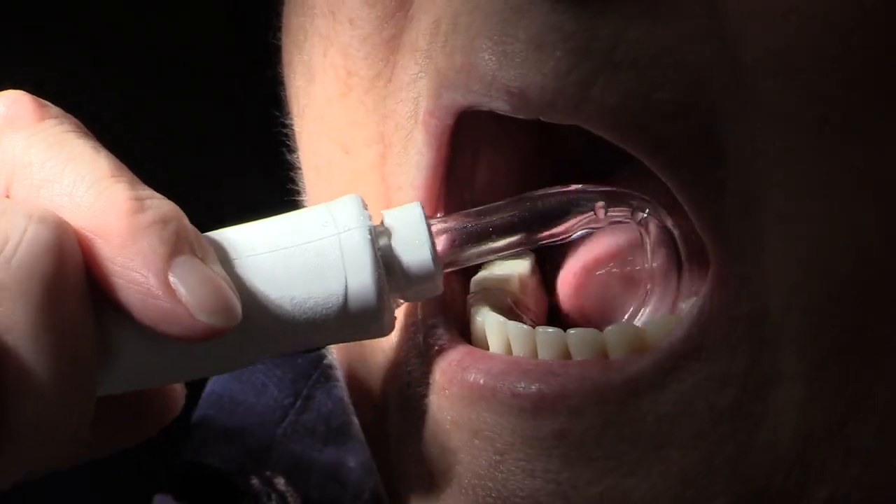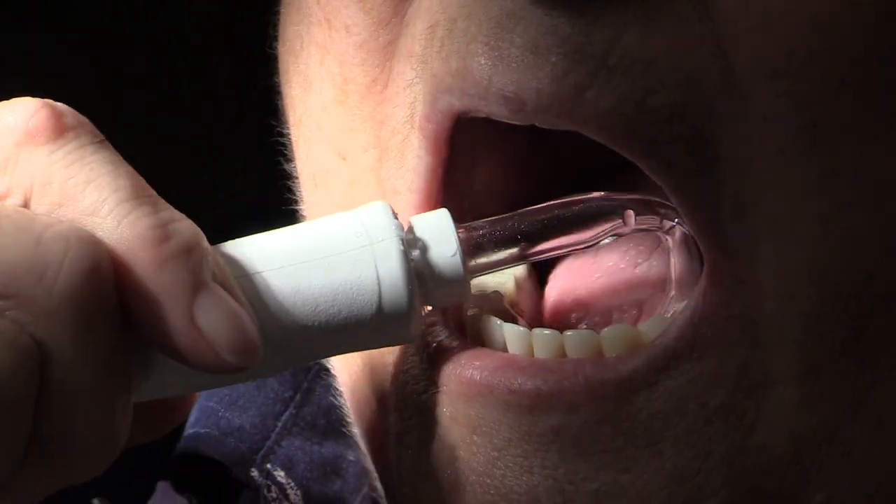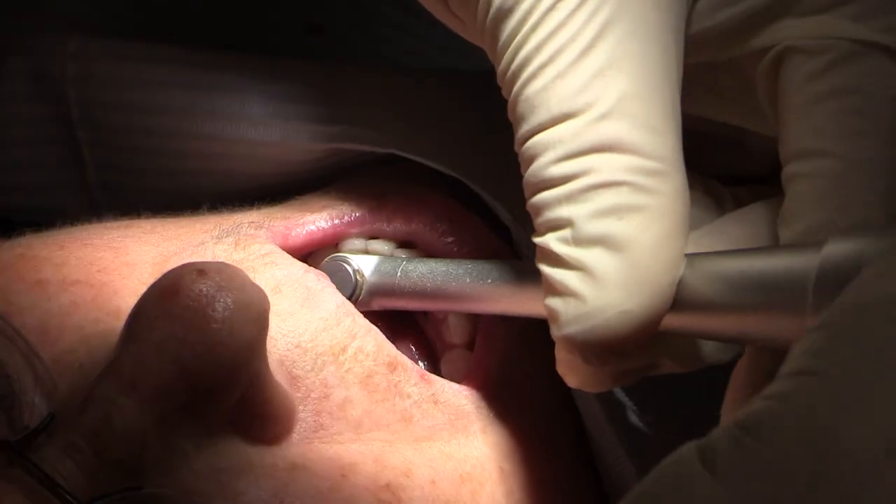When you go back to the patient's mouth, it makes it a lot easier for them to get under the bridge, especially from the lingual, which is where food impaction generally occurs, and you can blast it with water under here.